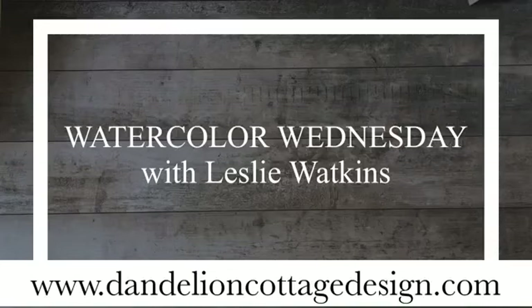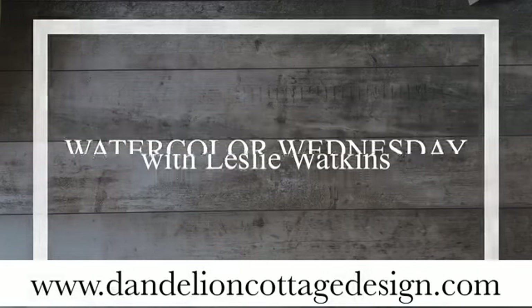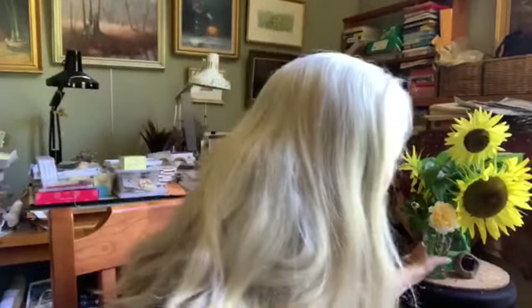Hey, welcome to Dandelion Cottage. Today is Watercolor Wednesday, and I am Leslie Watkins. So I was all prepared today to paint these beautiful sunflowers when I went outside and I found this late-season rose blooming. Isn't that stunning?